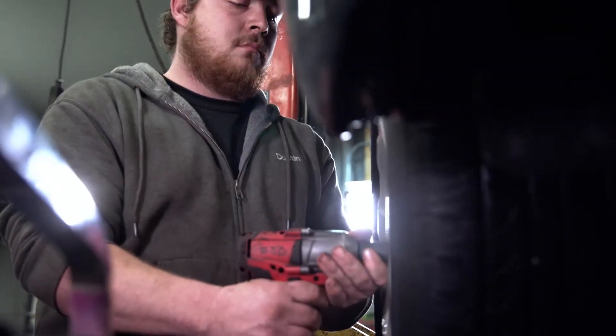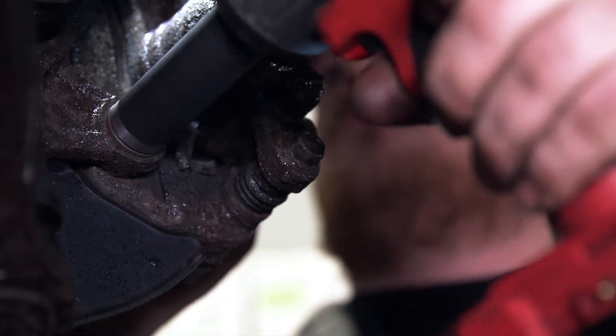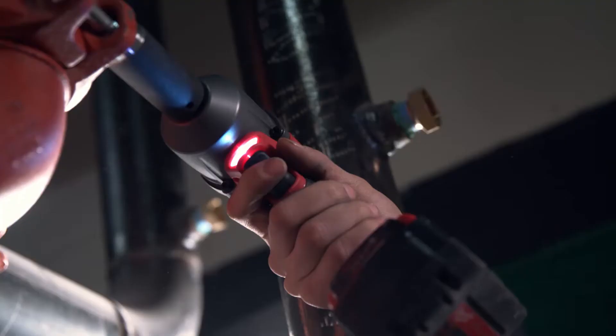I use it for tires, suspension, brakes, transmission work, and some heavy engine repair. It was very shocking for such a compact tool to have the power that it does. It has more power than some of the bigger units that are out there by other brands.